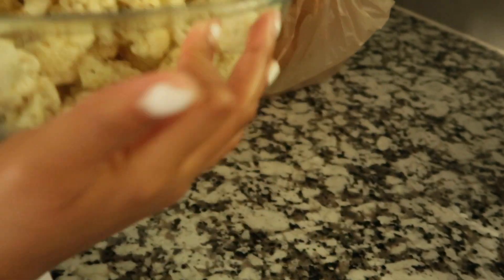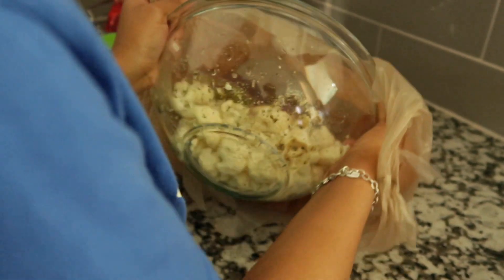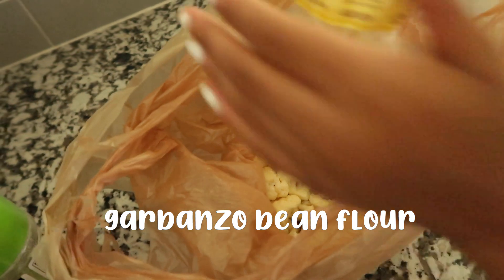Now back to the cauliflower — you're going to fry them. You're going to put them in a bag, place your flour in there, and get them all mixed up — that's a part I did not show.